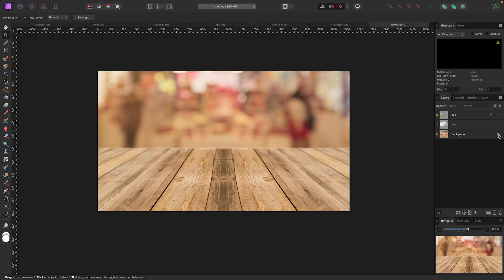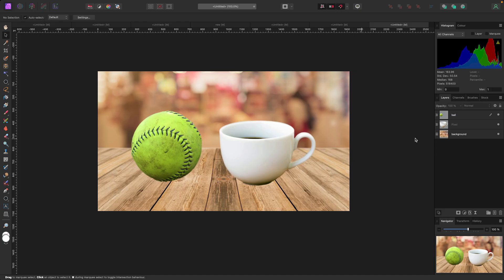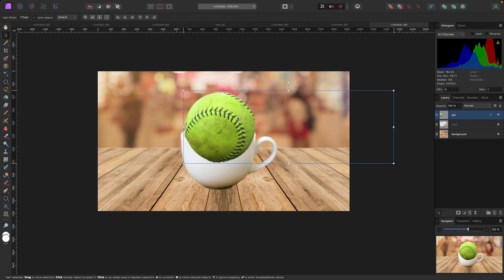I have these three images: a background, a cup, and a ball. Say I wanted to take this cup and make it look like the ball was sitting inside it. I could use an eraser, but that would be destructive — if I made a mistake I could never change it. The reason masking is so important is because you can remove or re-add things a thousand times. It's non-destructive and will never affect your work.